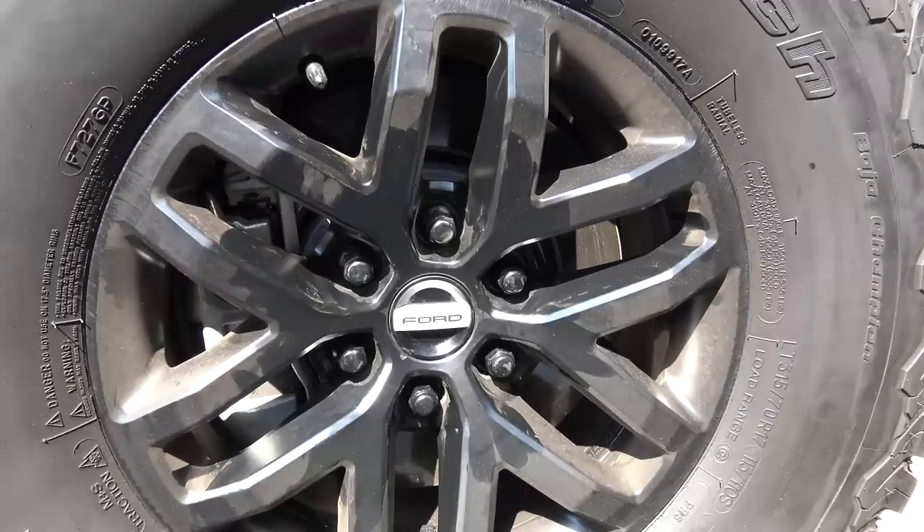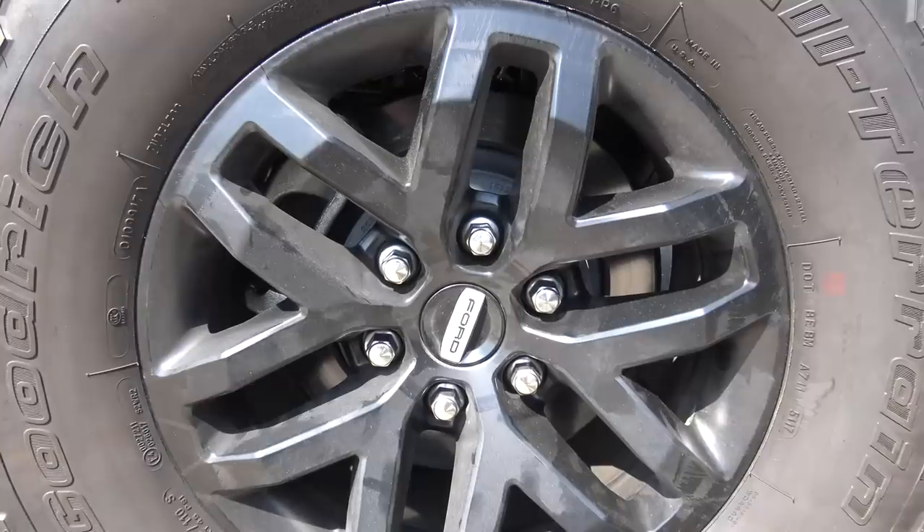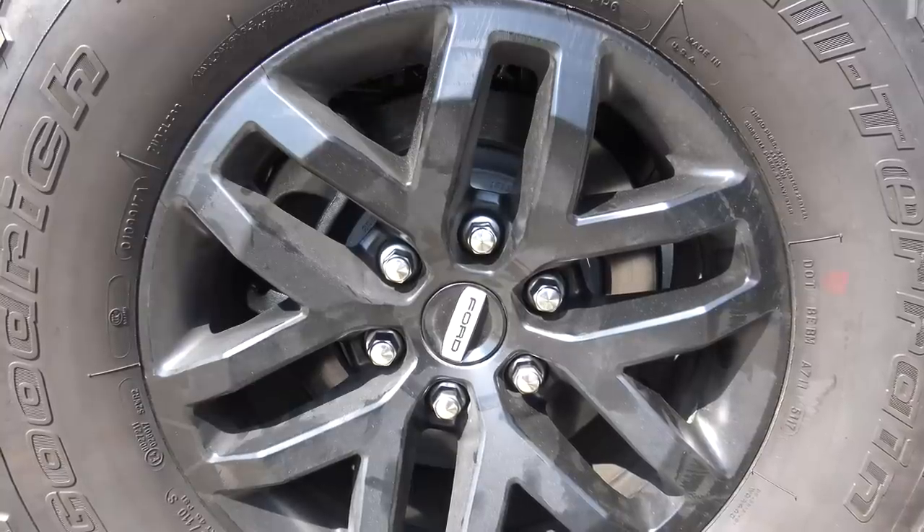We'll take a look at the previous wheel with the stock lug nuts once more. My wife is about to take the Raptor and go to work, so I can't finish more than one wheel right now. But that's okay.